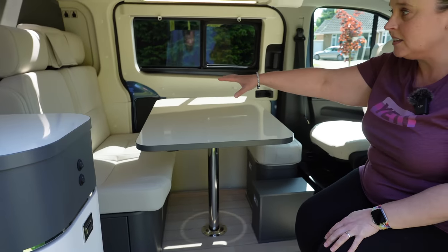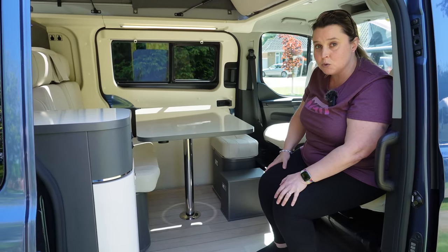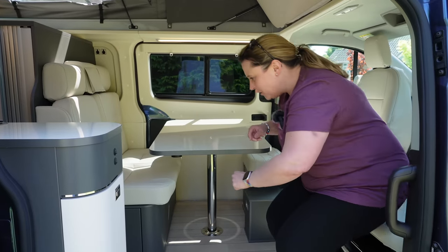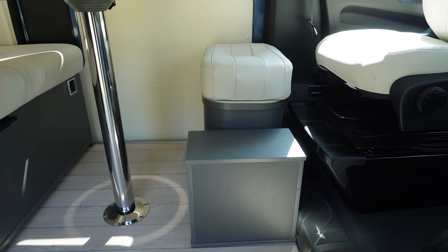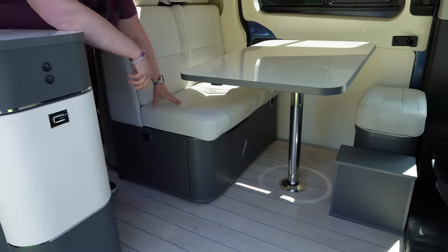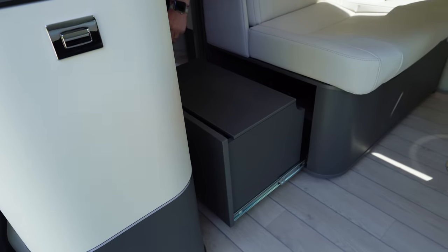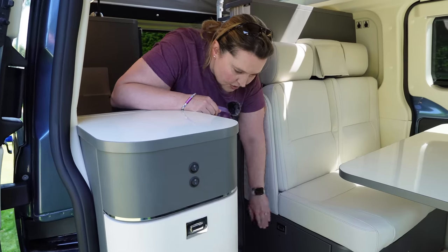You've got a bench seat for a couple of people and the table here. This whole area actually converts into a small double bed, which we'll come onto later. Down here there are a couple of storage cubes fixed into the floor with Velcro — a footstool and storage box. There's another box down here with a tabletop lid, which you could use as a little coffee table or for extra stability when making up the bed.